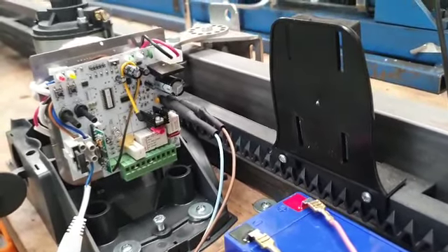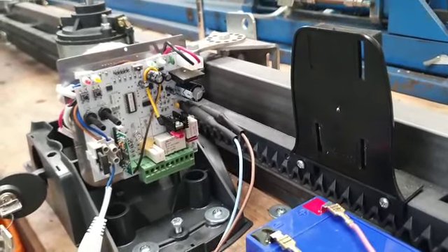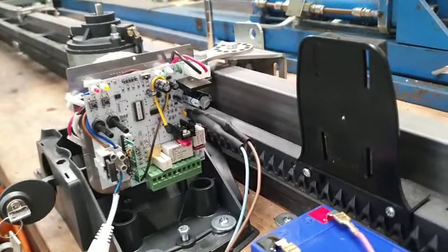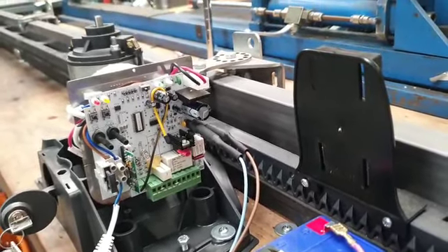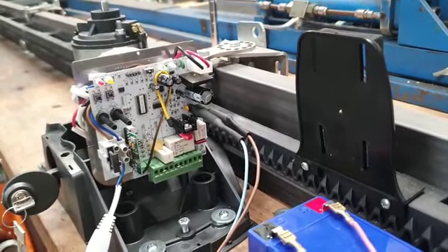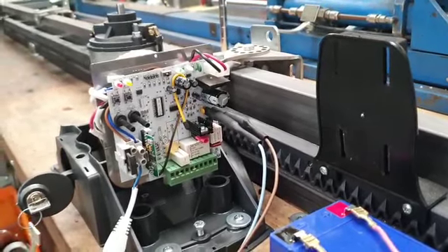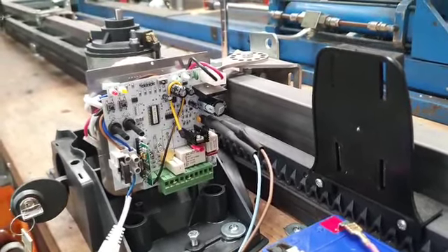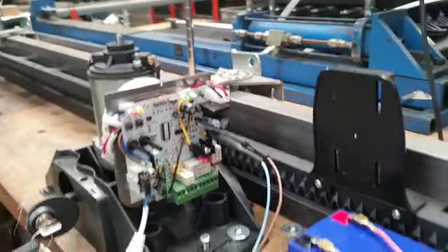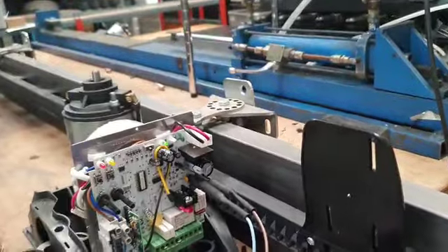Without load, the battery should show a voltage of at least 12.4 volts, up to 13.2 volts when fully charged. When you start the motor, the voltage will drop a little bit, but should never go under 12 volts. A value of 11.8 volts is also tolerable, but not lower — otherwise the electronics will not have the correct power to work properly.